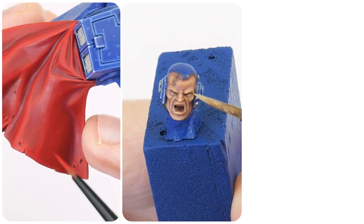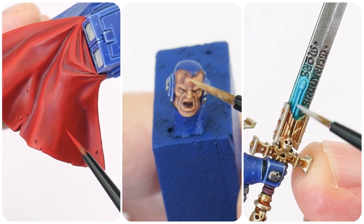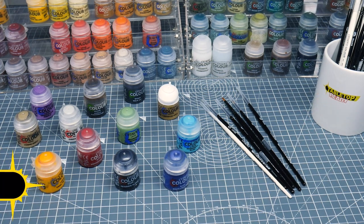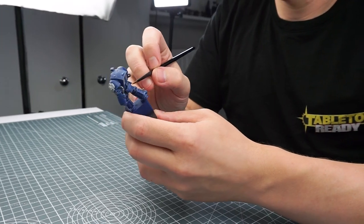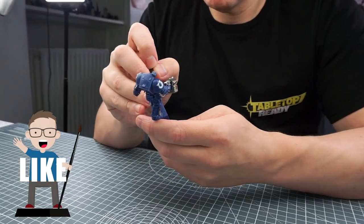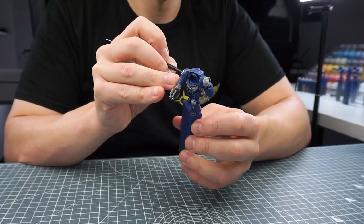In this tutorial I'm going to show you how to paint details on the Terminator Captain, like the cape, head and power sword. Welcome to Tabletop Ready, my name's Michael. I'll link any brushes and paints I use in the description below as well as putting them on screen when I use them. If you enjoy the content, let me know in the comments and I'd really appreciate you taking the time to like the video — it really does help grow the channel.